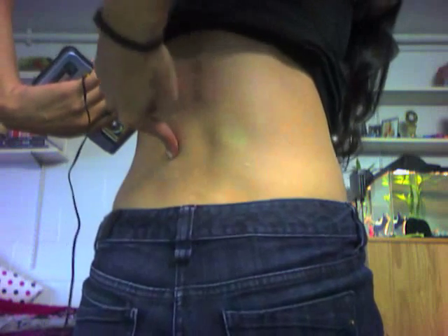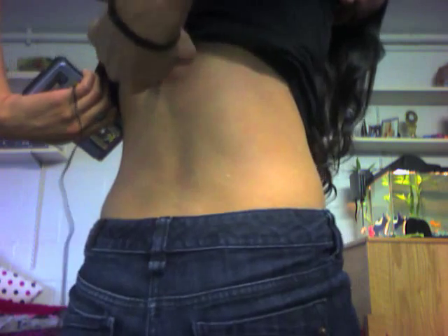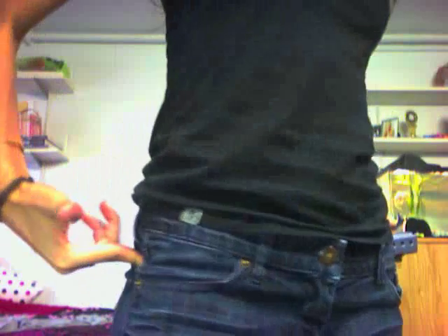I'll put one on this side, one on this side, and then higher up, one here and one here. My hips also hurt when I sit for very long periods of time, so I'll put them right — I'm not going to pull down my pants — but like right here and then another one right here.